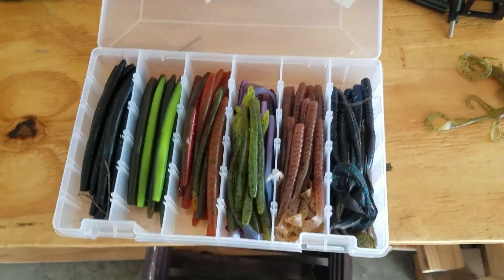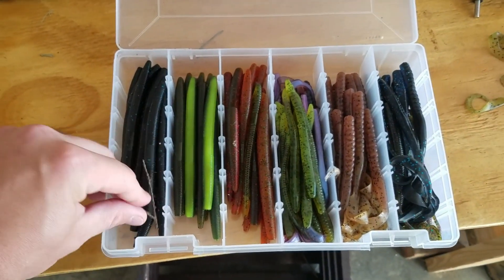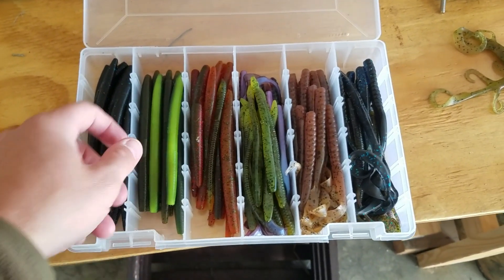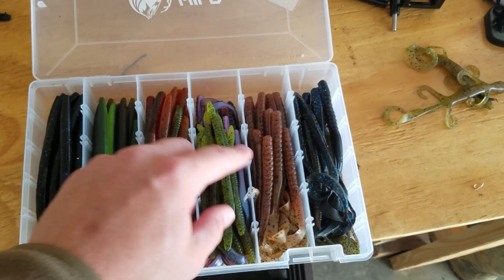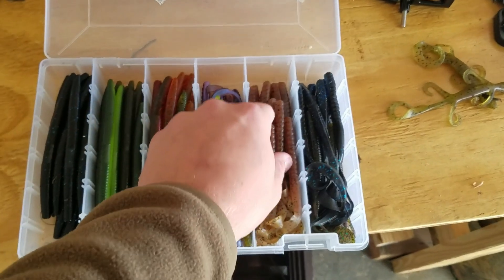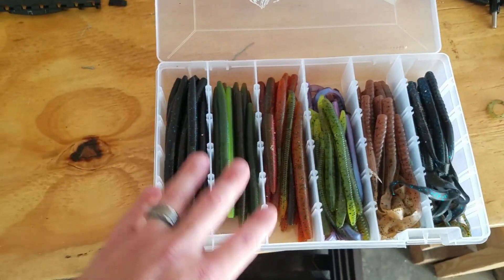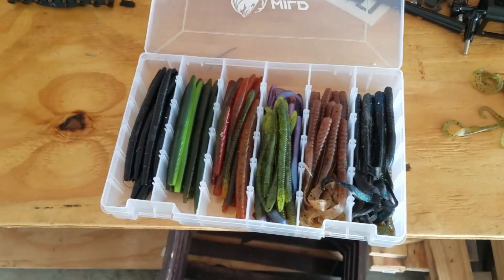Then we've got the worm box. Everybody should have a worm box. I use it for tournaments because I throw worms too, but it's just a great box to have — if you've got a pond, you need one. I've got Senkos with different color schemes, some smaller trick style worms for drop shotting, and a ton of ribbon tail worms in different colors and sizes. There's basically every worm you could think of in this box.